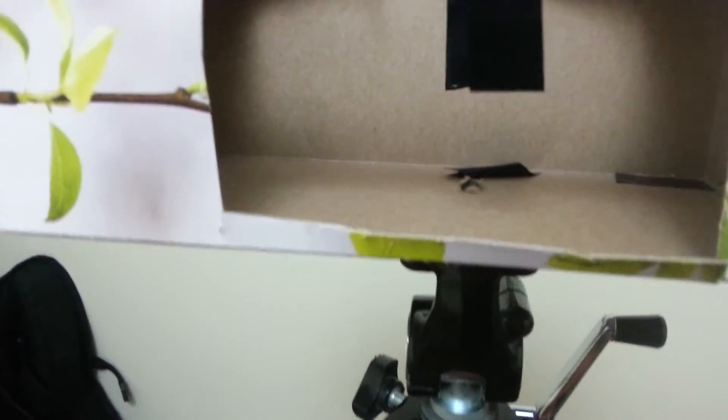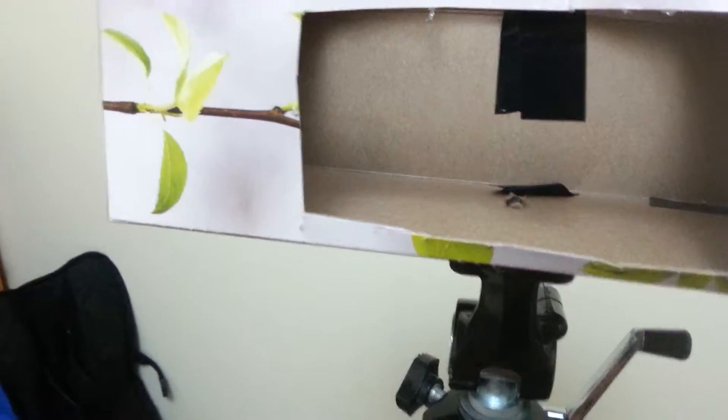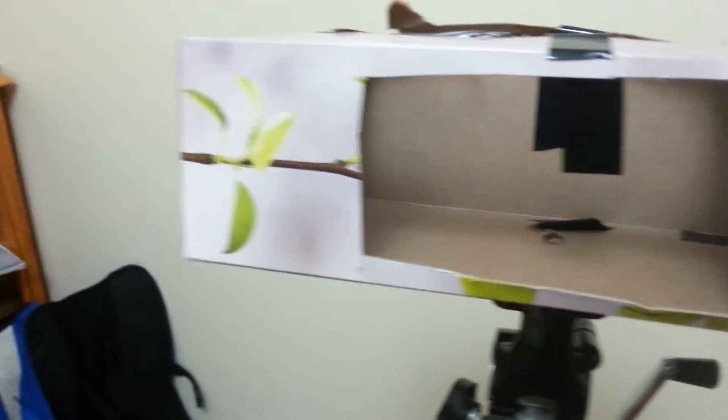I take my phone in. I don't know if this would be considered rednecking it or not... but it works. Quite like my helmet mount.